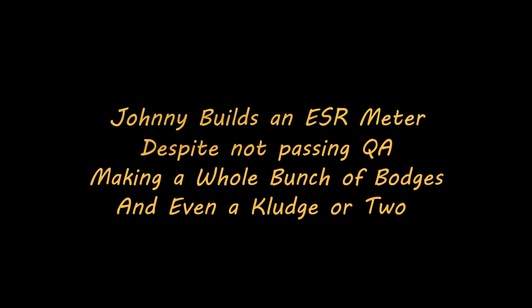Hello and welcome to episode 3 of my ESR meter build, or as I like to subtitle it: Johnny builds an ESR meter despite not passing QA, making a whole bunch of bludges, and even a kludge or two.